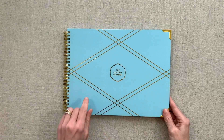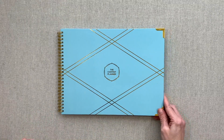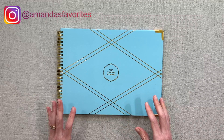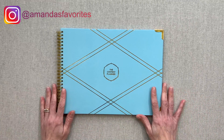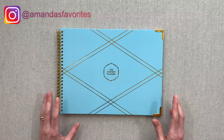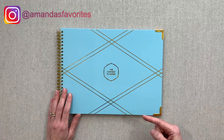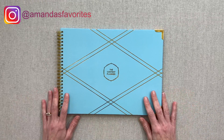I would love to hear your thoughts down below on this content planner — if you've tried it, if you want to try it, if you do content planning and use a different planner or just a notebook. I would love to hear what you use and how you do your content planning. Please chime in down below in the comments — we can all learn from each other. Thanks for watching, happy planning, and we'll see you next time. Bye-bye.